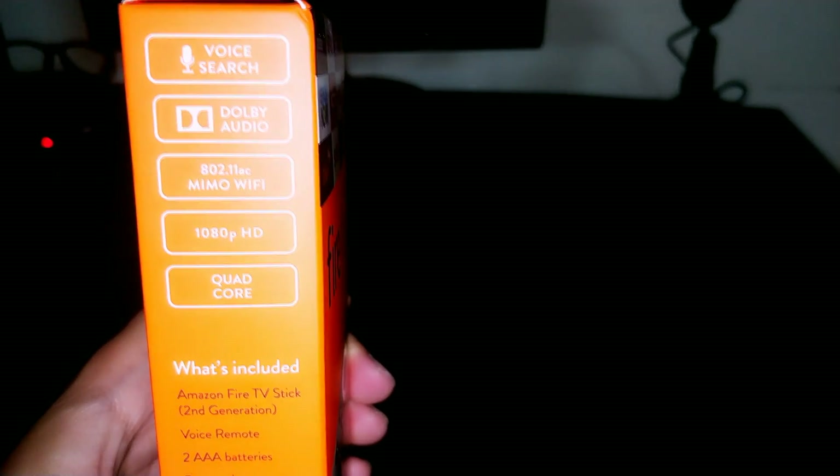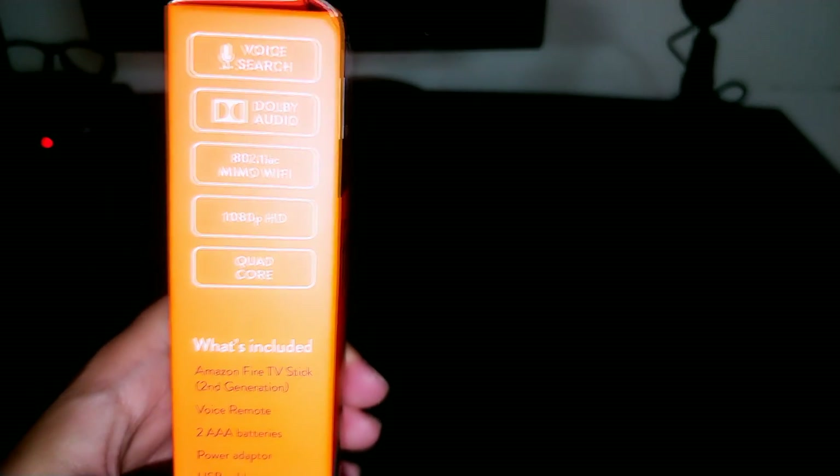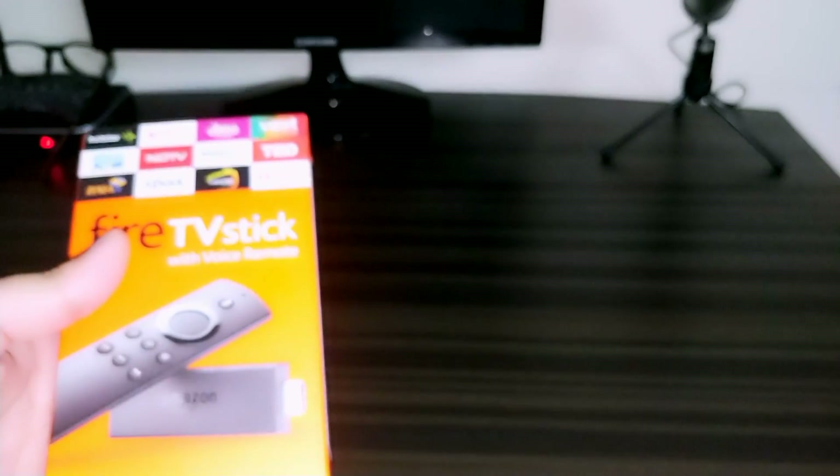As you can see, this is the box I received from Amazon. On the side of the box we have voice search, Dolby audio, 802.11ac Wi-Fi, and this Fire TV Stick supports full HD. It has a quad-core processor, which is pretty fast. It shows what's included: Amazon Fire TV Stick second generation, a voice remote, two AAA batteries, a power adapter, a USB cable, and an HDMI extender cable. You'll need a high-speed internet connection for this to work properly, otherwise you may get buffering.